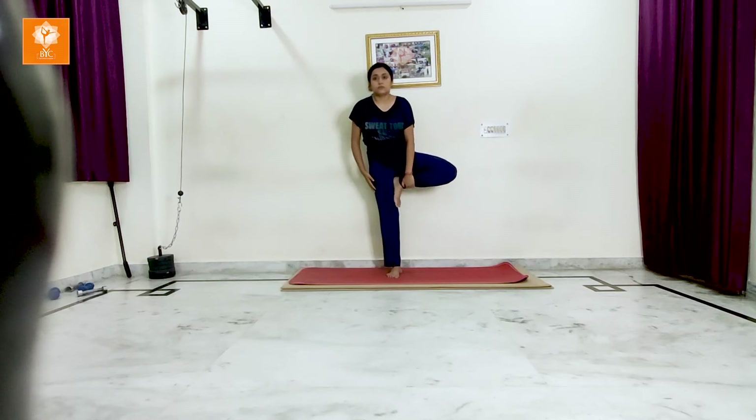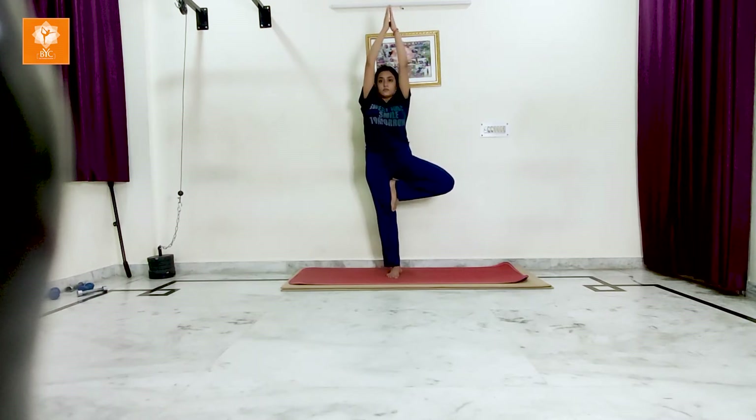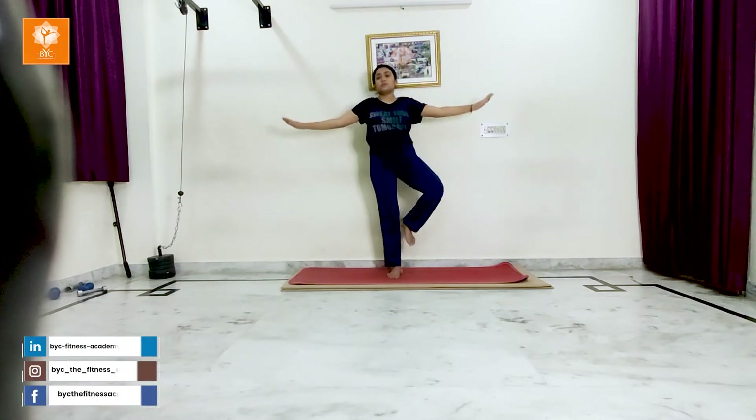Repeat it from the second leg also. Lift it towards the thigh joint, then stretch hands and make Namaskar Mudra with hands. Hold it for 10 to 15 seconds, or 5 to 10 seconds for beginners. Come back and relax.